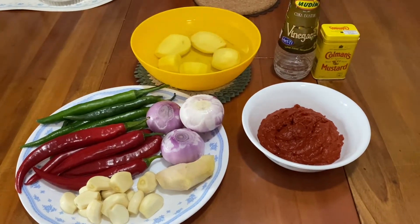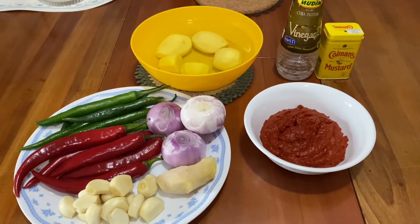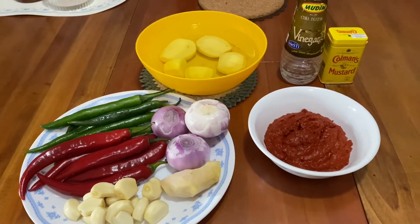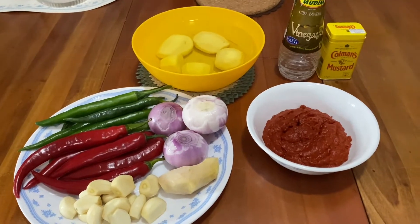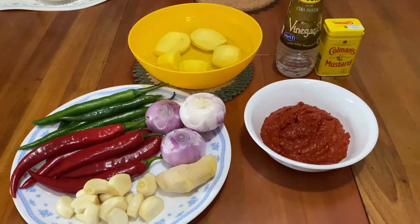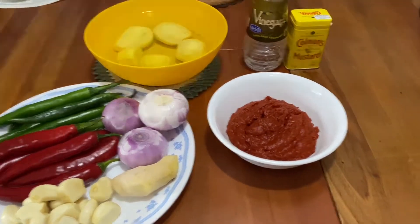Now these are all the ingredients that we are going to use, and they will be in the description below the video which you can look up. We are going to make this with half a chicken, which is about 500 grams, and this is how much of each ingredient you will need.